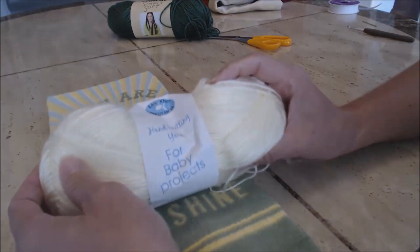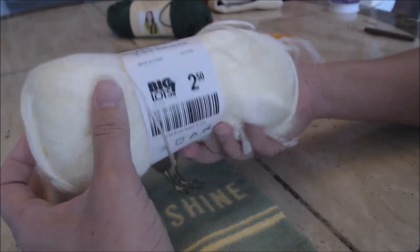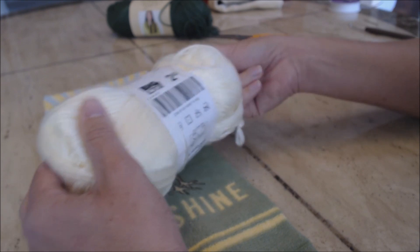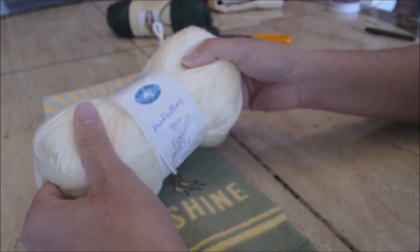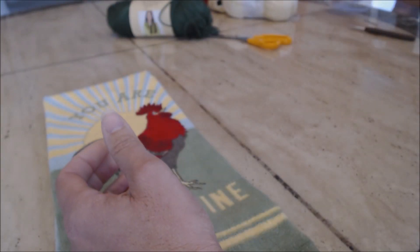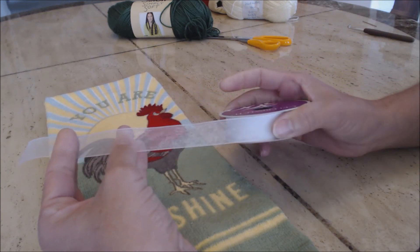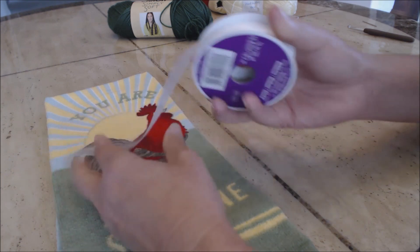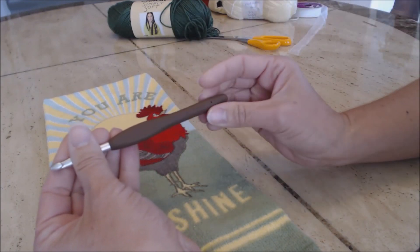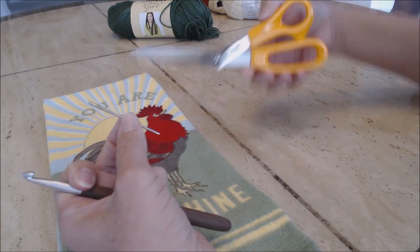I also chose this color for the flower, and I'm using hand knitting yarn for baby projects that I got from Big Lots - it's kind of a yellowish color. Then I just have the ribbon that I'm going to use; I like to use a shimmery type of ribbon, so this is just Celebrate It ribbon. I'm using a J hook, or 6mm crochet hook, and you'll need your tapestry needle and a pair of scissors.